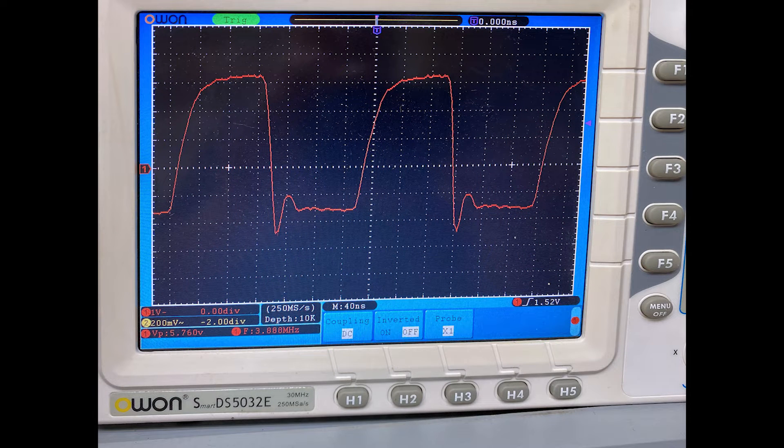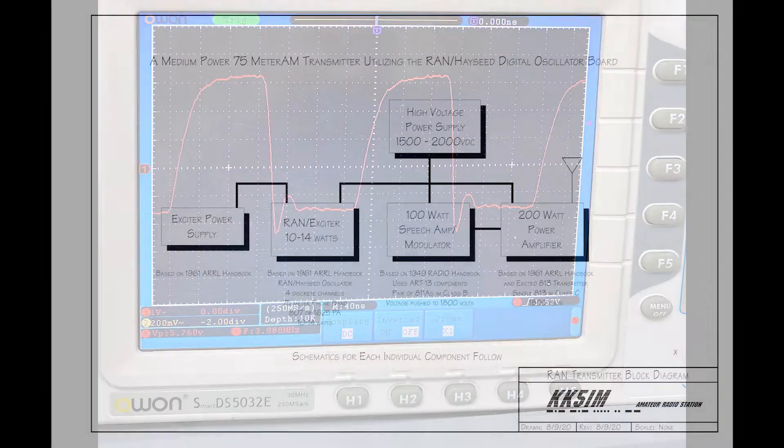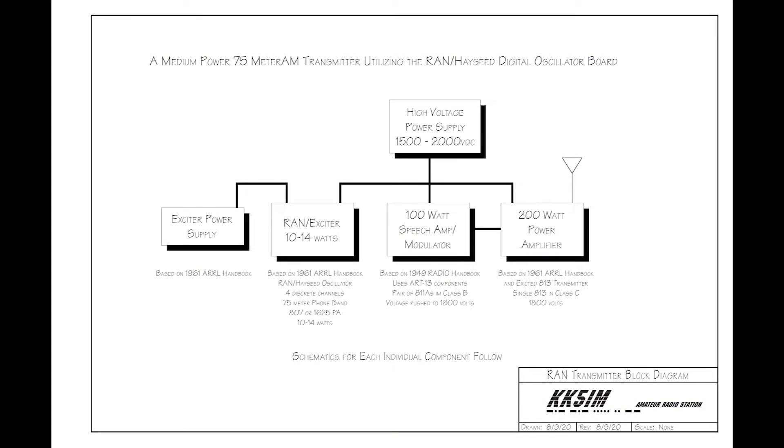Thus, the Robert A. Nichols, or RAN, digital exciter was born. I developed a block diagram for a medium power AM rig, using Bob's circuit and the Hayseed board to drive a simple exciter using either an 807 or 1625 tube, coupled to a speech amp modulator driving a single 813 power amplifier.